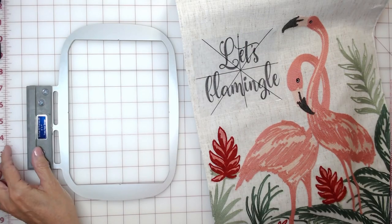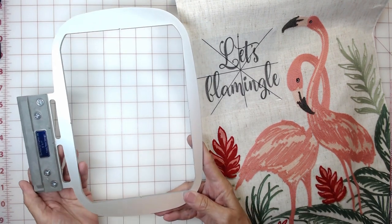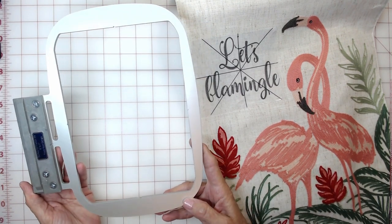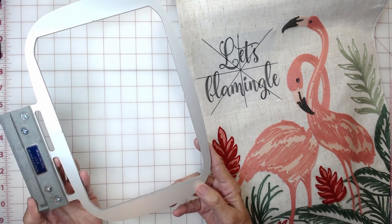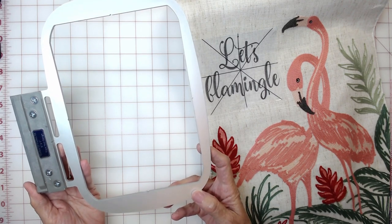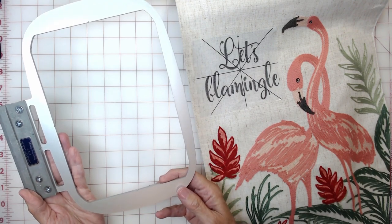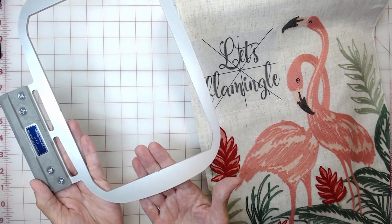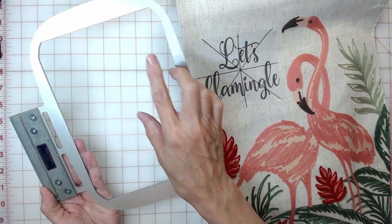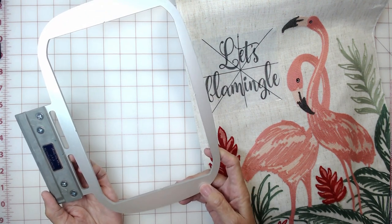Let's take a look at the frame. This is Durkee Hoops 5x7 Easy Frame for a single needle machine. Durkee makes frames and hoops for single and multi-needle machines, available in sets or sold individually. These frames are made to use with sticky stabilizer. Each frame has a centering notch built in to each side — at the bottom, top, and each side — which will help you get perfect alignment of your embroidery.